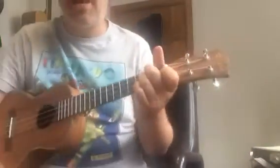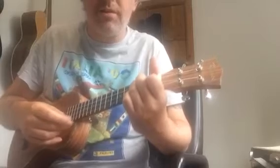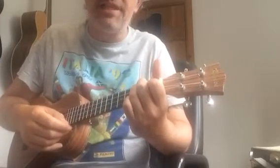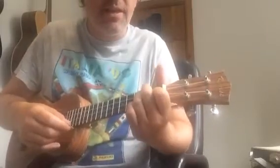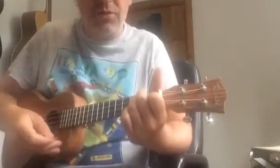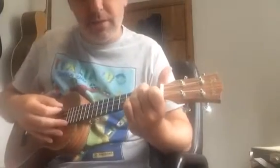A few things to double check when you're playing Rhythm Study 1 from RGT at LCM's ukulele syllabus — this is for Grade 3. A couple of chords are from previous grades, but we should always be looking to improve.